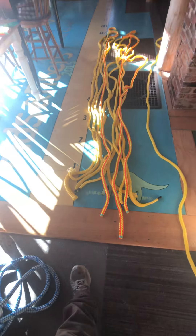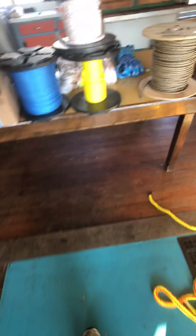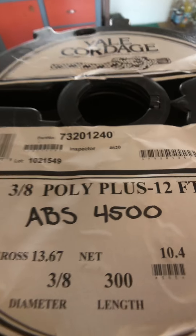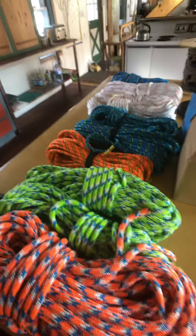We have some assorted shorts and we'll figure out a product for those. There's also New England Ropes double carrier hollow braid, single carrier Sampson, and some Yale. Some of this comes from the marine side — it's not rated for tree work on a single pole, but it can still be made into something useful. There's also some three-eighths Sampson, and then I went through the Sterling pile upstairs.